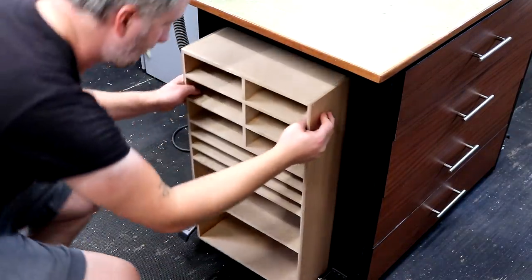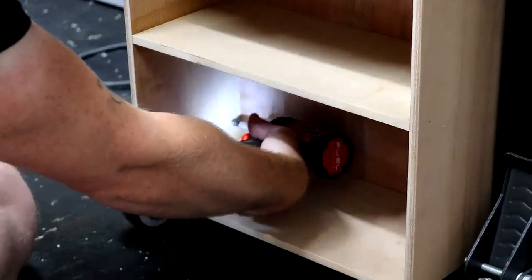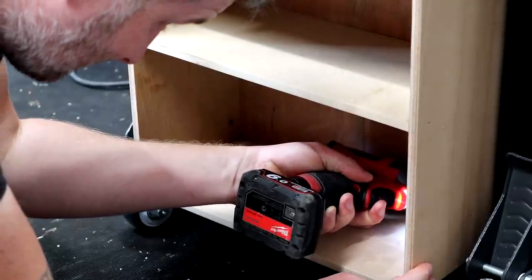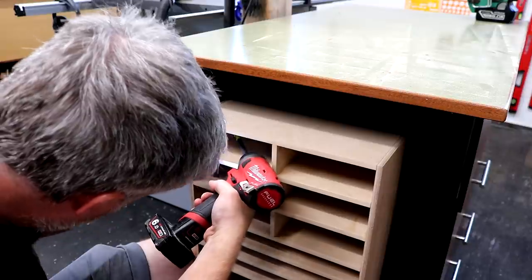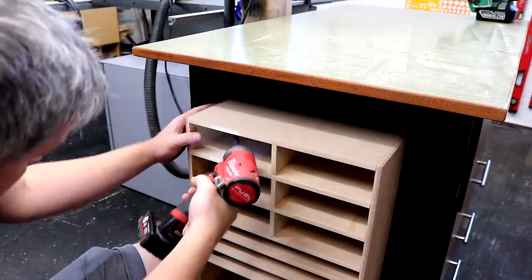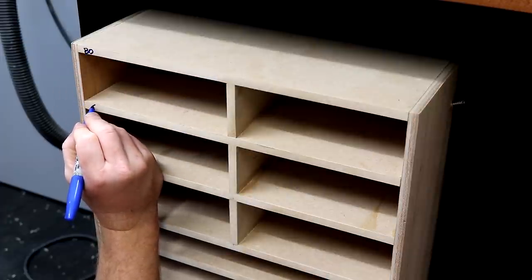I can then check the fit and it's perfect. I can secure it to the frame of my workbench with screws. I needed to use an extension bit here to get the screws in at the top where access was a bit more tricky. Then I can write on all of the usual grits that I use and load it up.